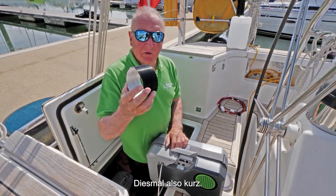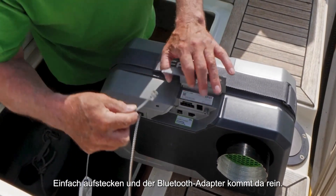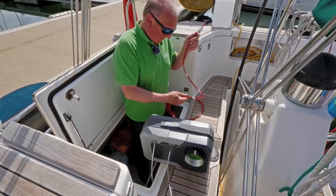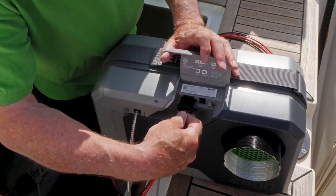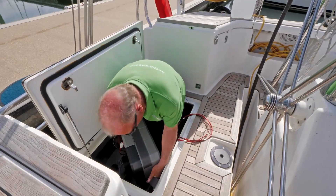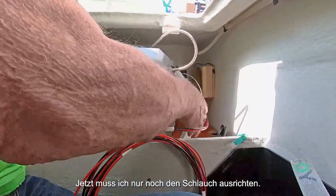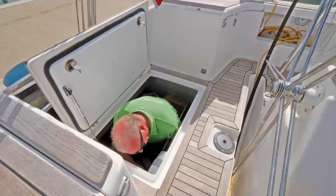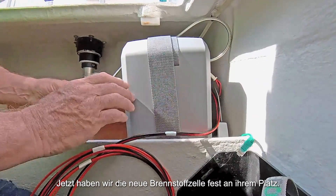Short length this time — simply put on there and our Bluetooth adapter is going to go in there. Power here, slightly different plug to last time. Plug in. Now I just need to line the hose up with the old hose that's in there. Now we have a new fuel cell firmly in place.